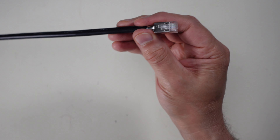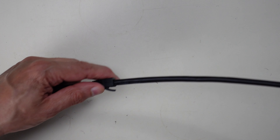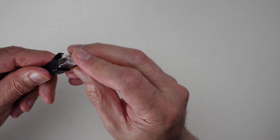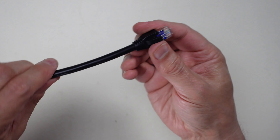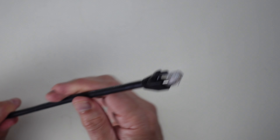The last step for the RJ45 end is to slide the rubber boot — which I threaded on before starting — up the cable to meet the connector and push it in until it locks in place. This protects the latch and the cable base, and it looks pretty close to a manufactured cable.